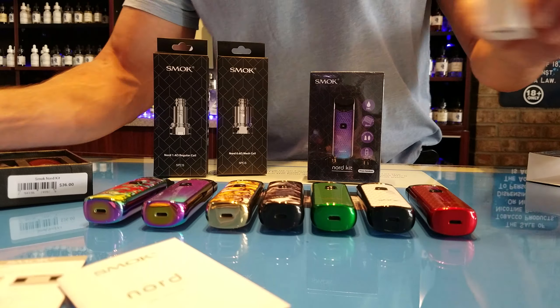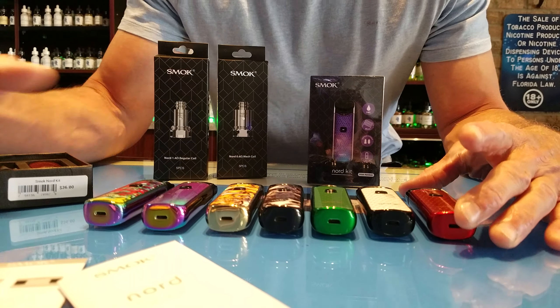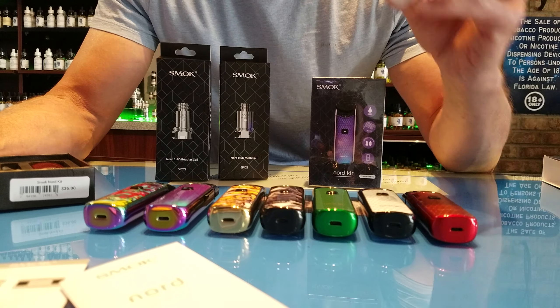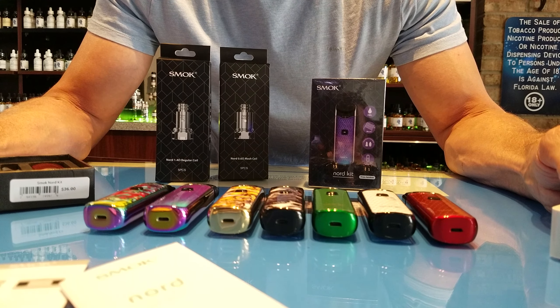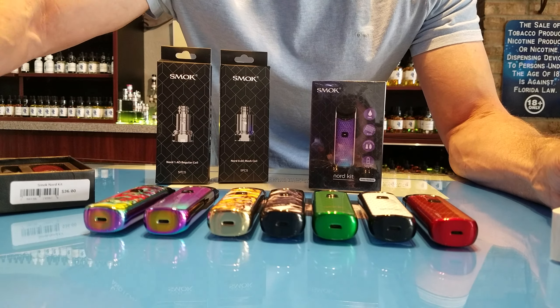This is the package it comes in. With the package you get your reading material, a manual, the device, two coils — one 1.4 ohm and one mesh coil — and a charging cable. When you buy it at Blue Cloud Vapes, you also get the charging block.